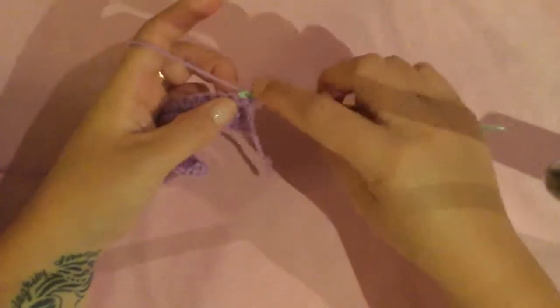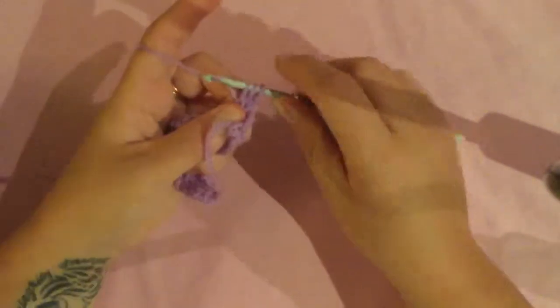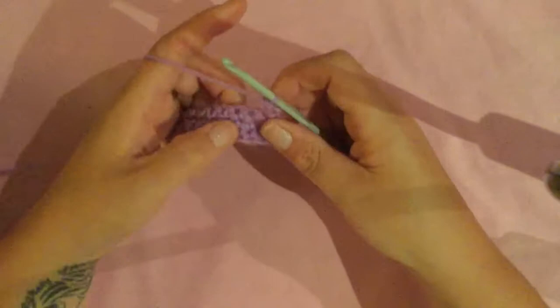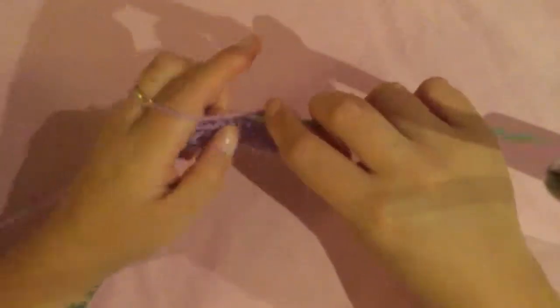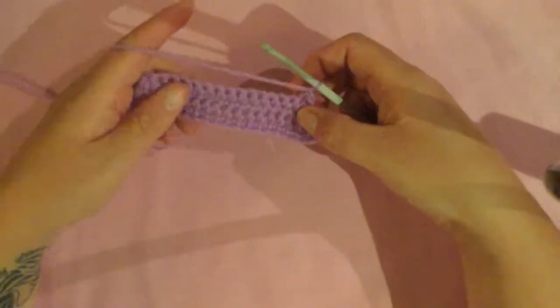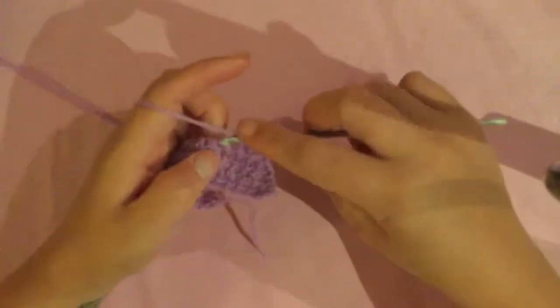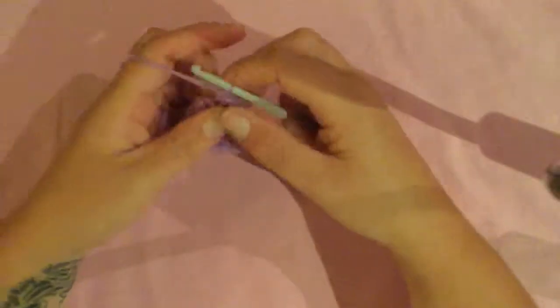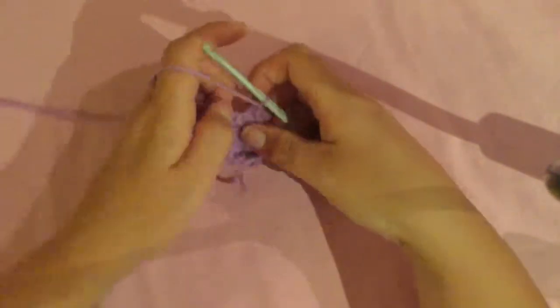Insert your hook into the stitch, pull your wool through, insert your hook into the next stitch, pull your wool through, wrap your wool around your hook and pull it through all three loops. Then just do a single crochet in each stitch across until the last two stitches. Decrease in the last two stitches, chain one, turn your work. Row five is not a decreasing row so you just do one single crochet in each stitch across - 14 and 15 stitches. Chain one, turn the work.